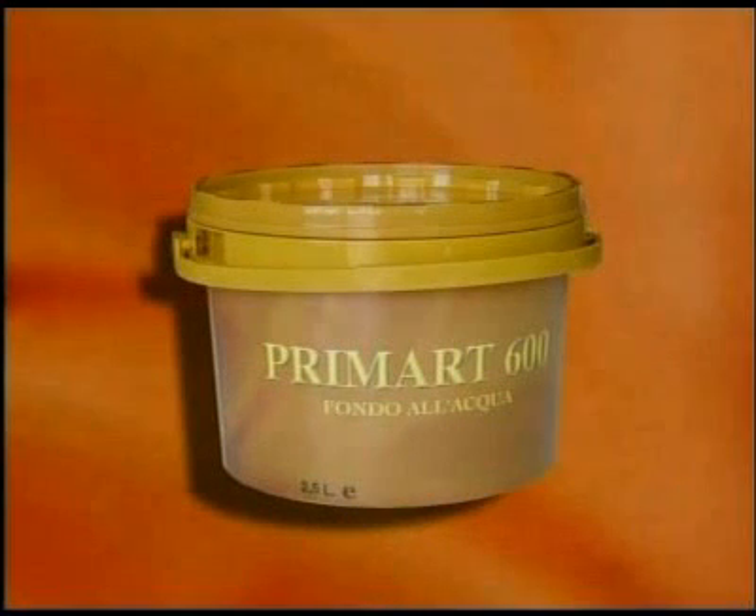The decoration system requires a special base coat, Primark 600, followed by Arteco 7. To obtain perfect application results, Arteco 7 must be used in accordance with the recommended directions for use.